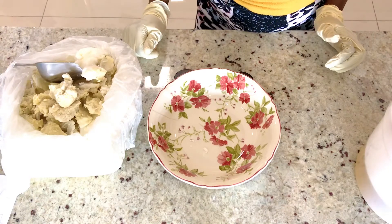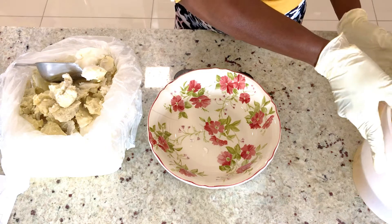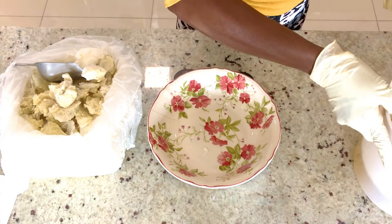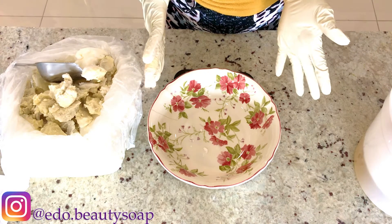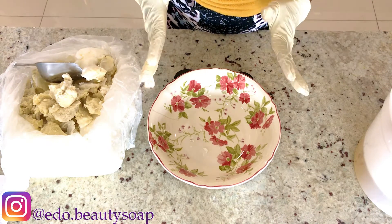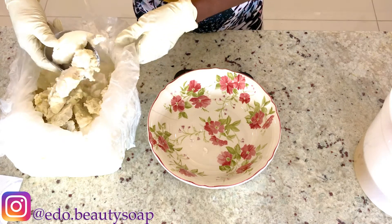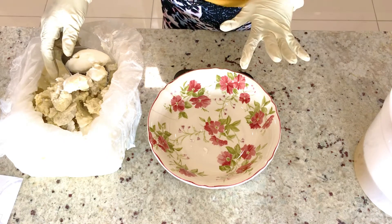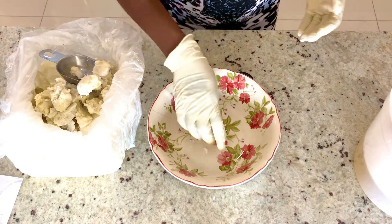The next thing I'm going to do is measure my shea butter. I've already measured most of my oil. Once I'm done with the measurement, I will take the shea butter to my microwave, melt it, and add it to the oil that I have already measured. Before you measure your shea butter or any oil, make sure you zero your scale and then start to measure your oil.